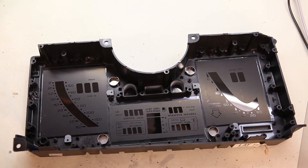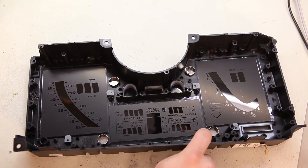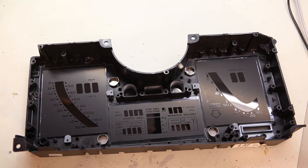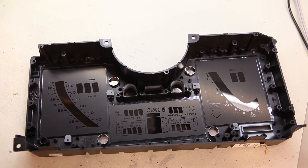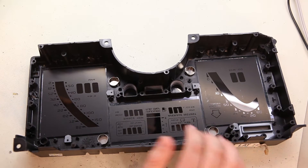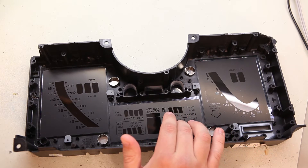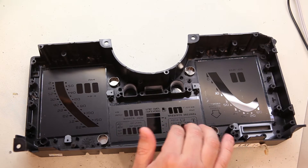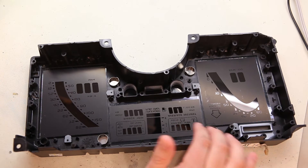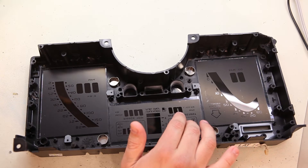Here we see a 1985 instrument panel. This is in for LCD repair. As we can see, we've got some cracking in the upper and lower corners of that center panel. It wasn't packed very well before it was shipped to us, and unfortunately during shipment it cracked in the upper and lower corners of that center panel. This is fairly common if instrument panels are not packed with at least two inches of bubble wrap or packing peanuts around them. So you definitely want to take care, because this is not a cheap fix.